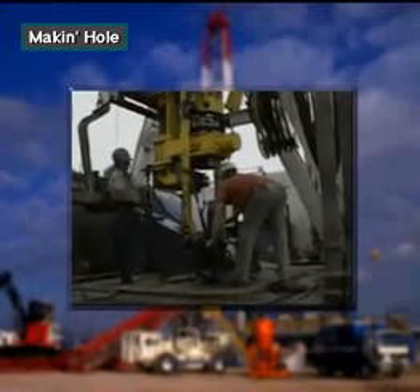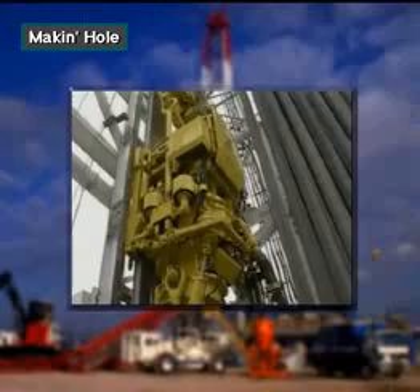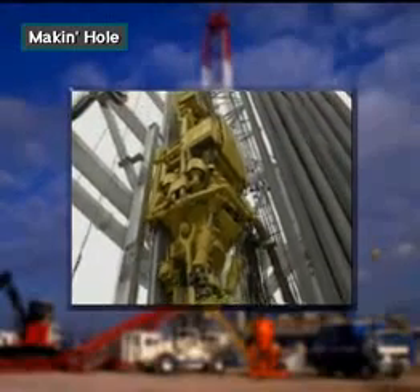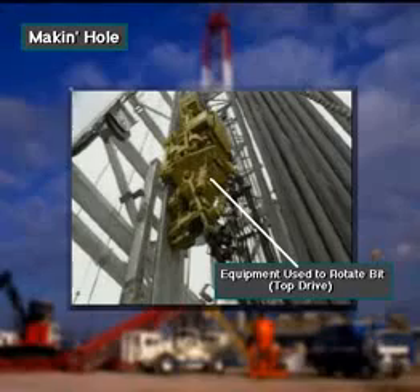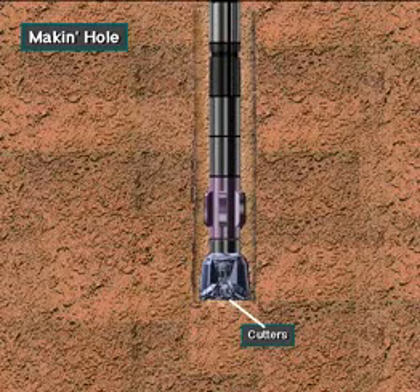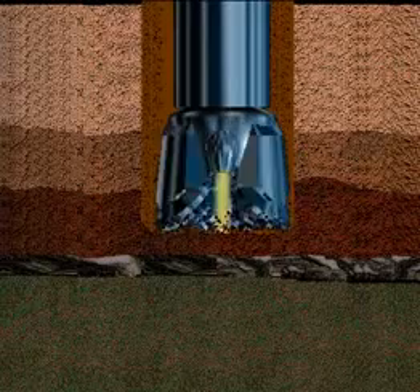For the bit to drill, surface rig equipment has to rotate it, unless it's rotated by a mud motor. Equipment also has to put weight on it, to force the bit's teeth, or cutters, into the formation. As the bit rotates, a circulating fluid has to take the drill cuttings away from the bit. Otherwise, the hole would clog up.